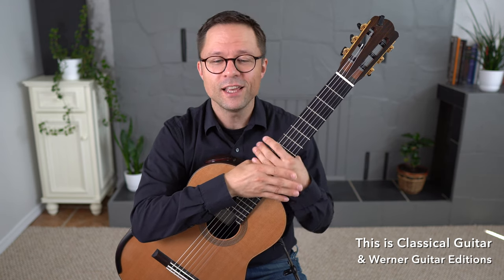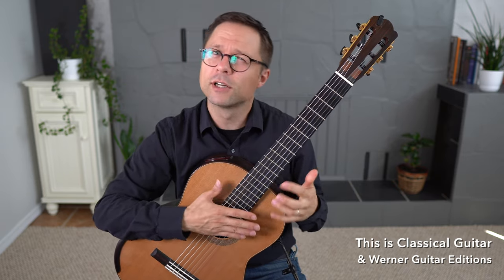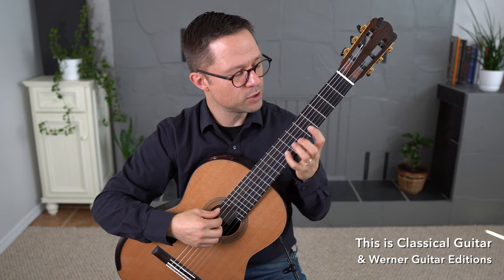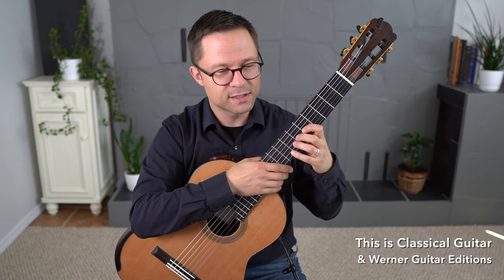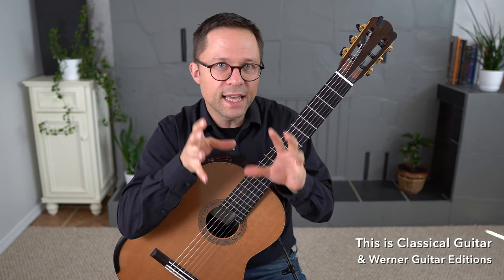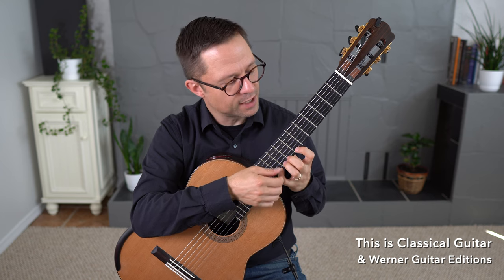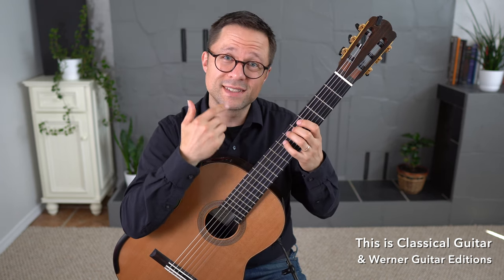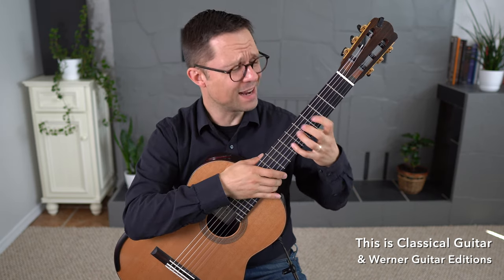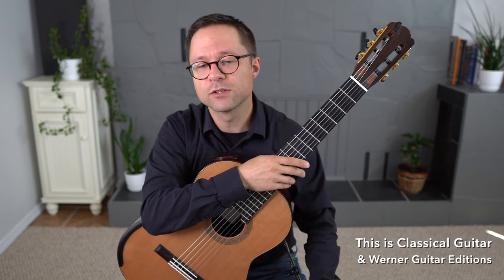For fretboard knowledge, if you're just memorizing fingerings or using tab, you're not really learning that much about the fretboard. But if you're actually engaging with the scale — thinking about where to do the shift, or in a melodic minor scale where the sixth and seventh degree need to be raised or lowered on the way down — you'll understand how music works on the fretboard. I'll often have students say the note names out loud, and just by doing that they learn that area of the guitar really well.